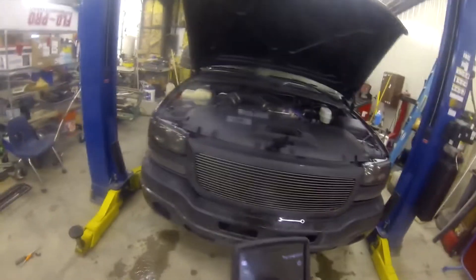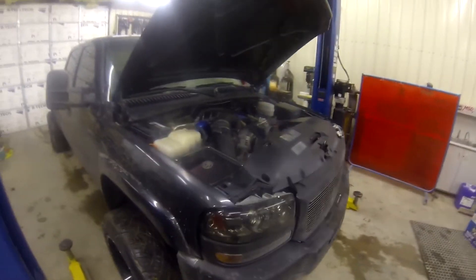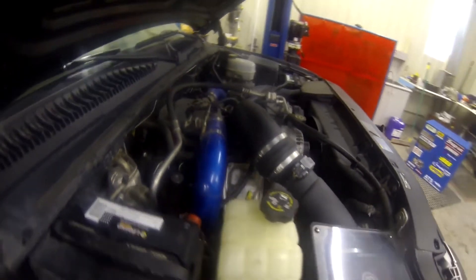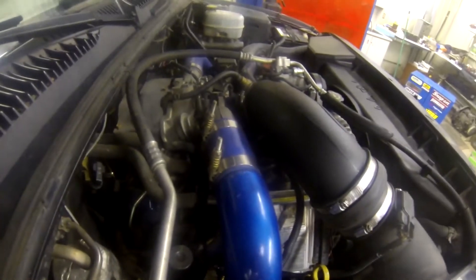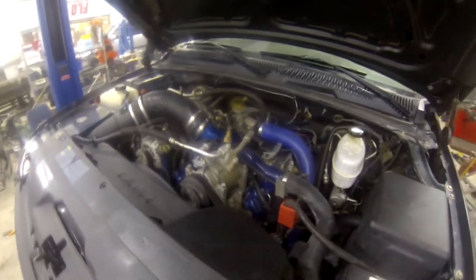You're probably thinking to yourself, well what happens when I have to cold start the truck? The good thing is the intake air heater only comes on for emissions. What the intake heater does is warm up the truck before it goes in for an emissions test, to warm the air going into the motor. This rarely ever comes on during cold starts, so anybody living in colder climates, you have nothing to worry about — the truck will not start any different in the cold.